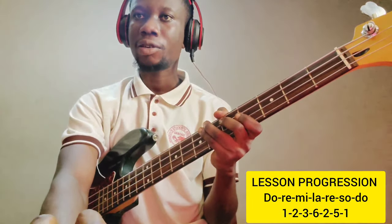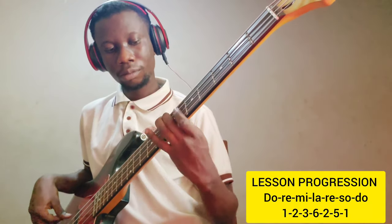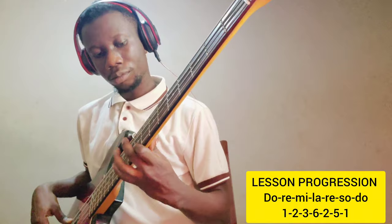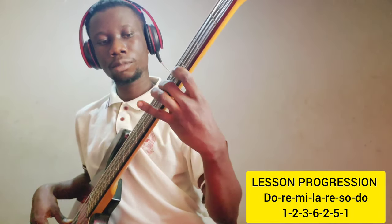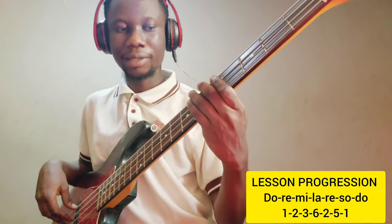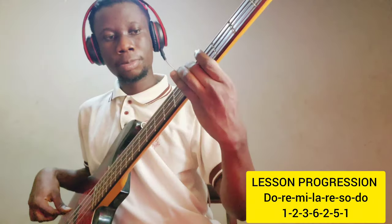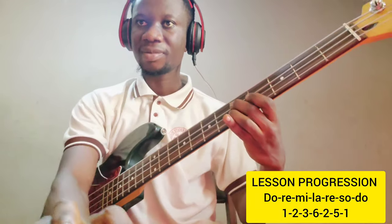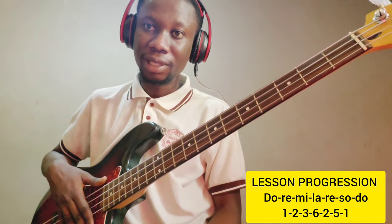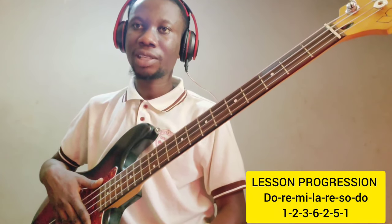Let's use the click track and see how we apply all those things. It's very, very simple. Just practice the arpeggios first, then practice the chromatic scale, or mix them together interchangeably. Use your metronome first before you use the click track.